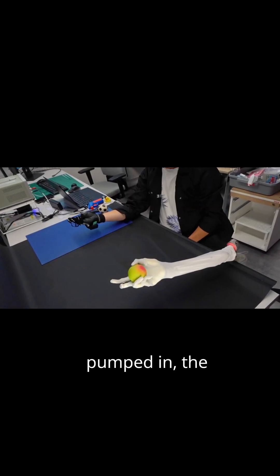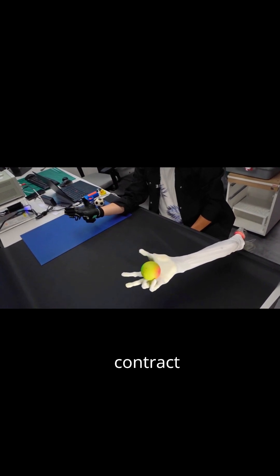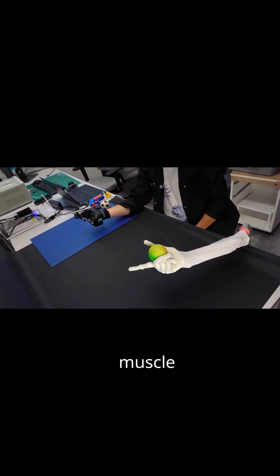When the fluid is pumped in, the balloon expands radially, forcing the mesh to contract longitudinally, mimicking muscle contraction.